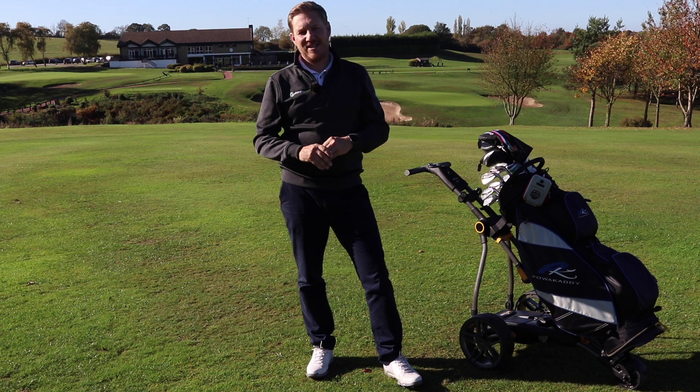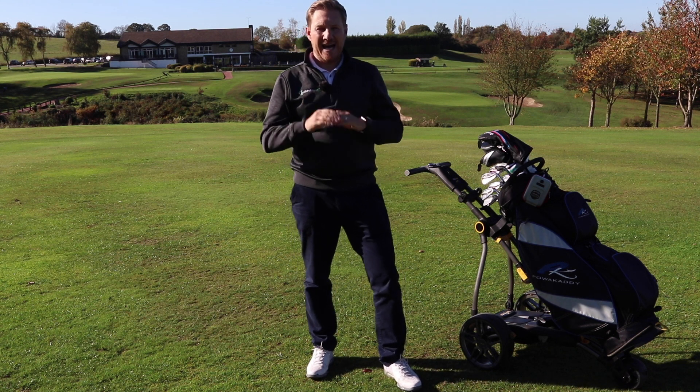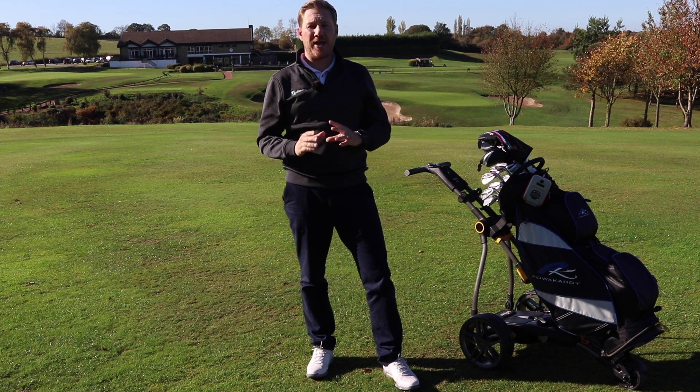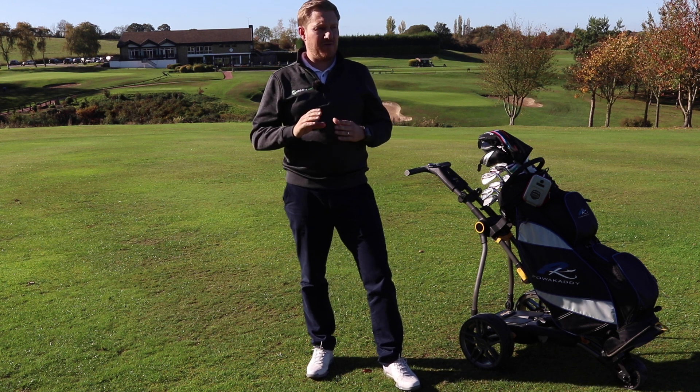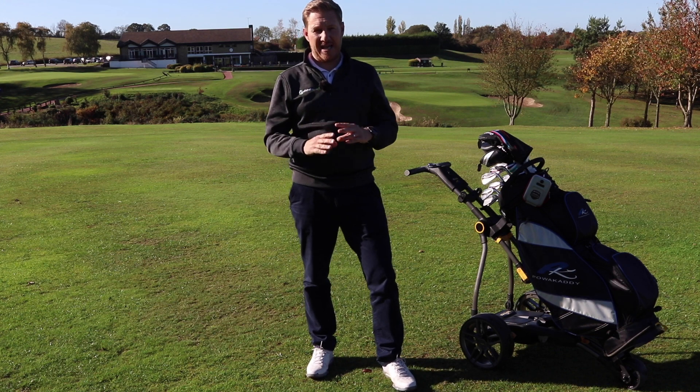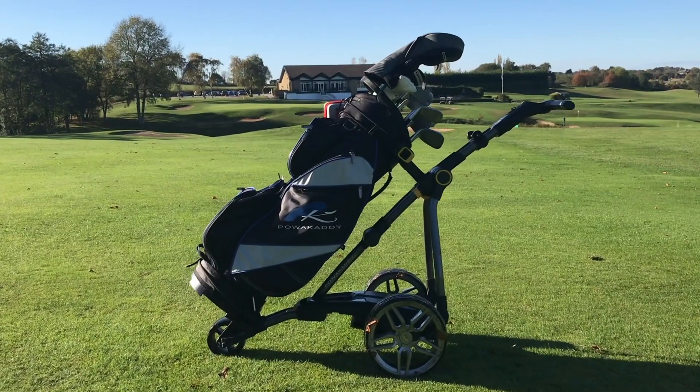The Power Caddy C2i Compact Trolley. I've had this trolley now for about 3 or 4 weeks and I've been using it regularly for my own golf game. I've played probably 8 or 9 rounds of golf using this trolley and I have to say, massively, massively impressed.